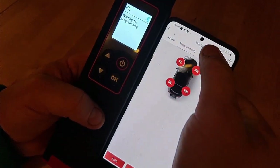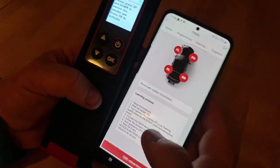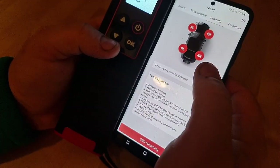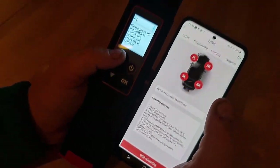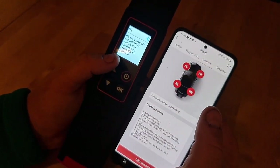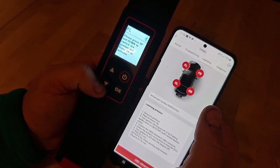Then we have the learning function, so we can learn everything. As you can see, there are changes here. Please press up and down to switch tire position and press OK to activate.